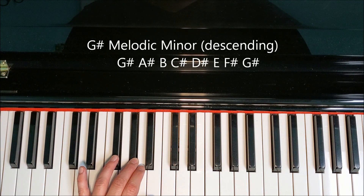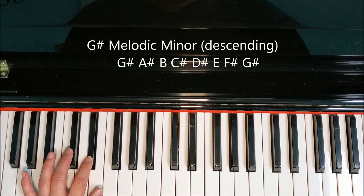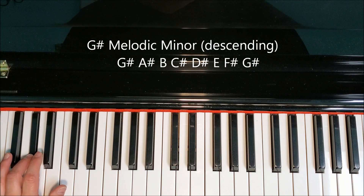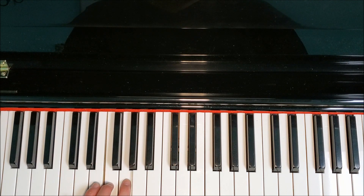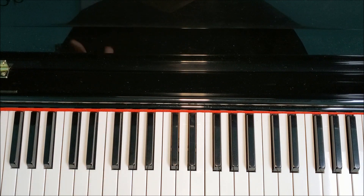Now remember, we're returning to the natural form on the way back down: F-sharp, E, D-sharp, C-sharp, B, A-sharp, G-sharp. All we're doing is playing E-sharp and F-double-sharp on the way up, and then going back to E and F-sharp on the way down.